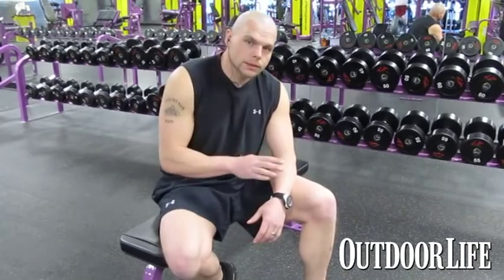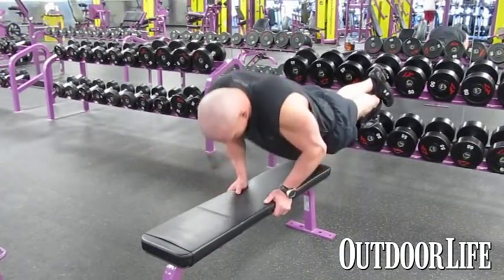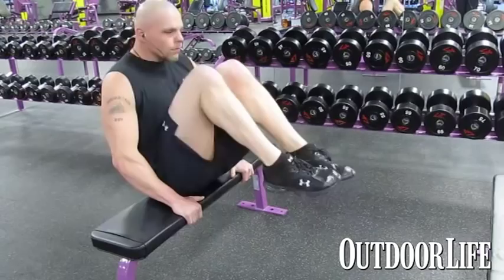I do three exercises when I do supersets. I try to go between 15 and 30 reps for three sets. In this case, I'm going to do push-ups, kind of a crunch, and then some dips off these benches.